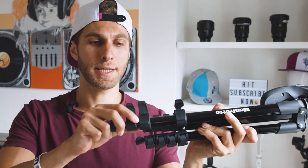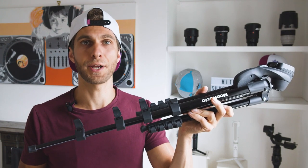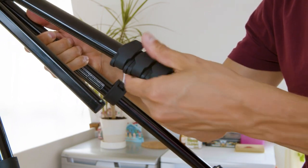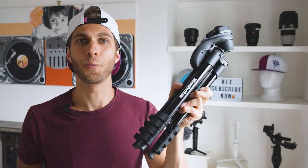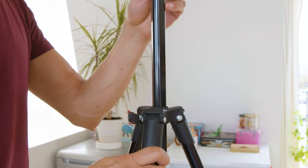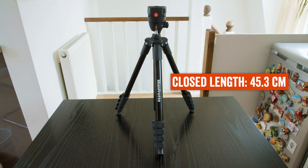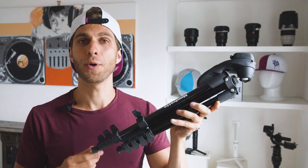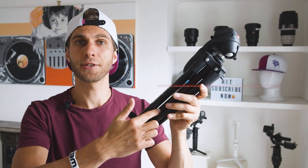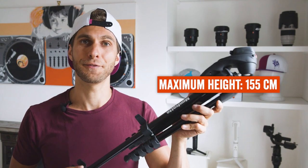And that's how it looks like. I really like this system to close the legs because it's very quick — just slide them in and you can close all four sections at the same time, so very handy. Of course you also have an extension at the center of the tripod. When the legs are closed the total length is 45.3 centimeters, but when you extend the four sections and also the central arm, you can reach a total length of 155 centimeters.